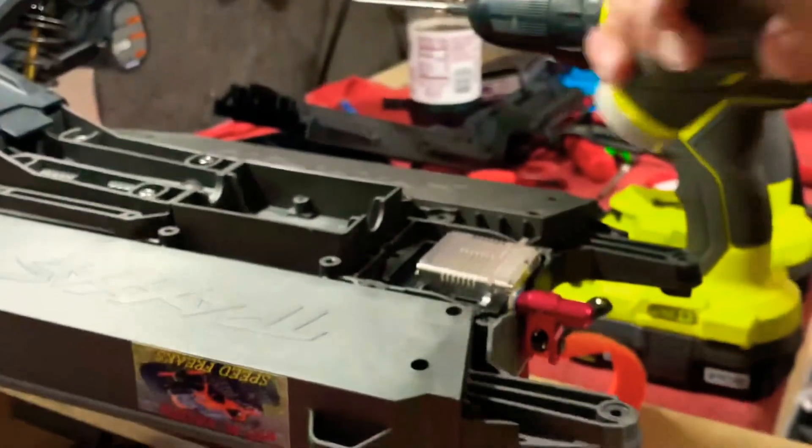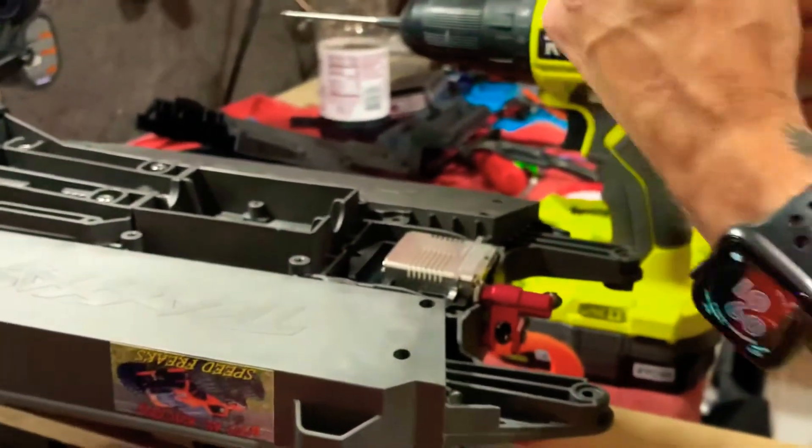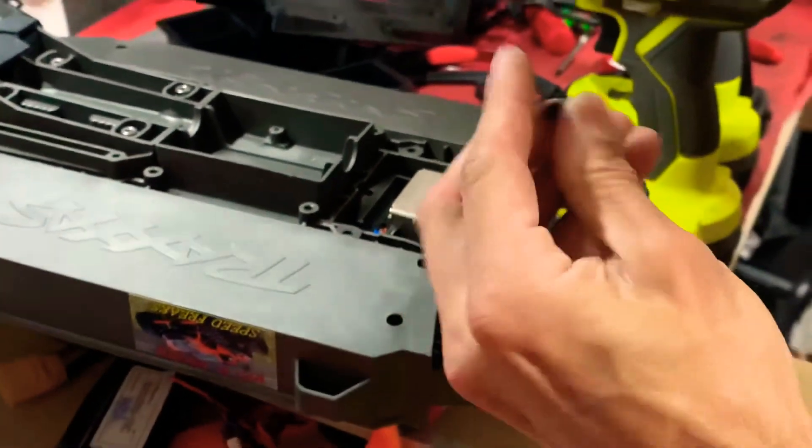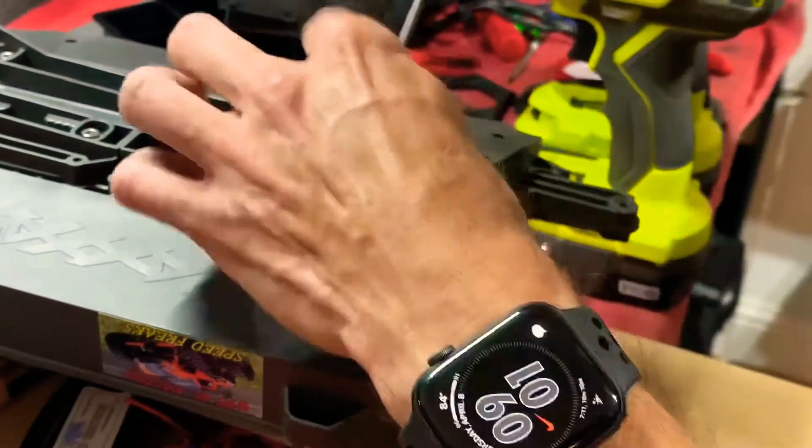Let's go ahead and screw this back in now. I'm going to turn the speed down on these and have the drag way up — don't want to strip anything.